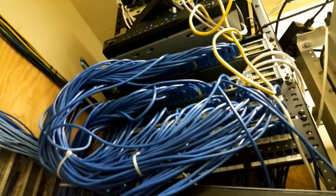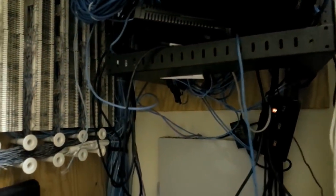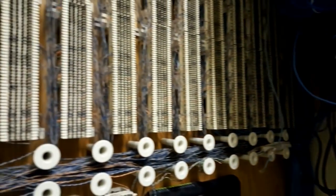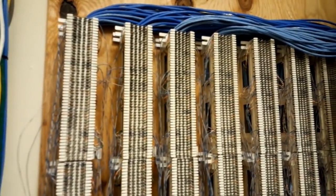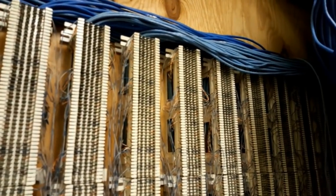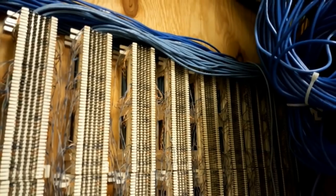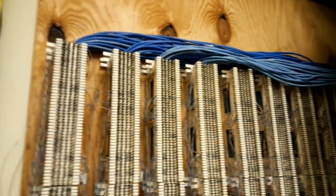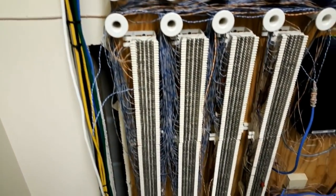And we've got a Mitel phone system there to the right. Here is where all of the phone wiring comes in and goes to the rooms. And to the right of this you'll see the Cat5 that comes in and feeds each one of those face plates. They used Cat5 throughout the building, which is really nice.